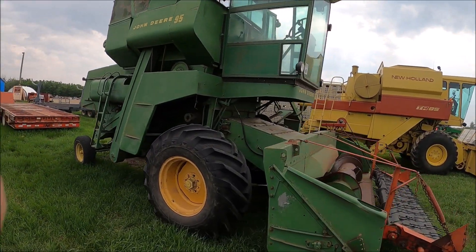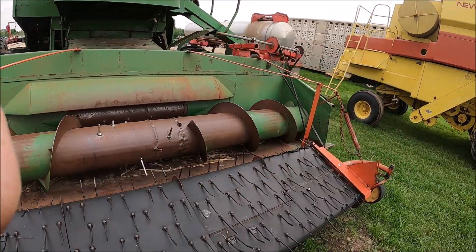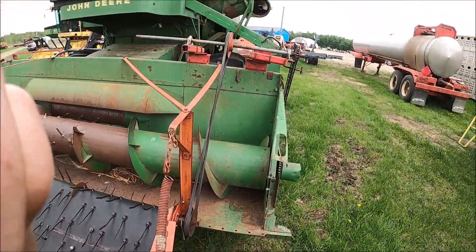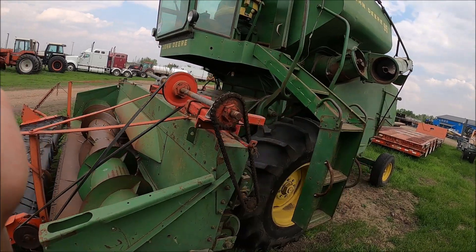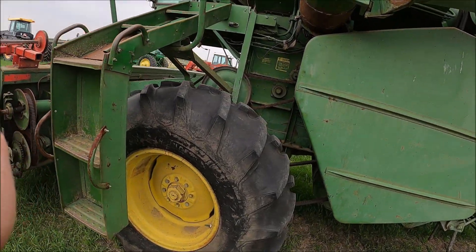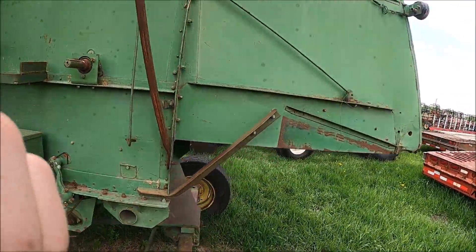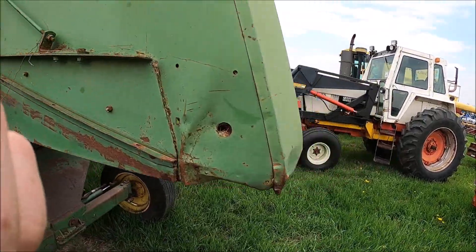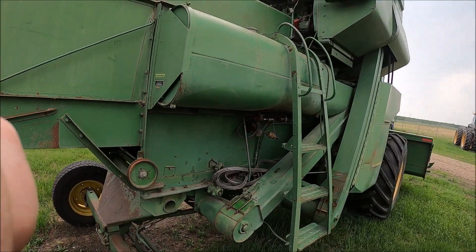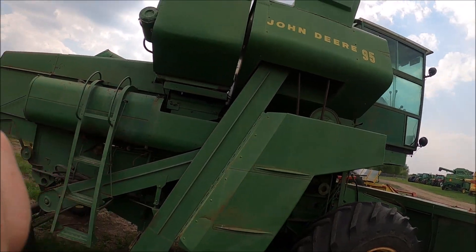Here's a John Deere number 95 Combine with a pickup header on it. The pickup belts are brand new, so somebody's been using it. So if you've got a few acres to combine, this might be for you. It got a new tire on the front. Nice combine actually — I think it's been shedded.